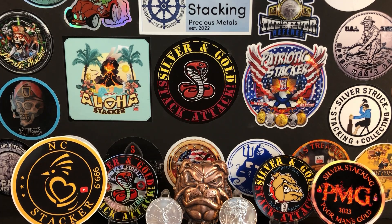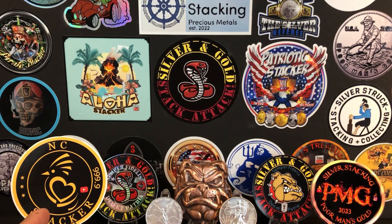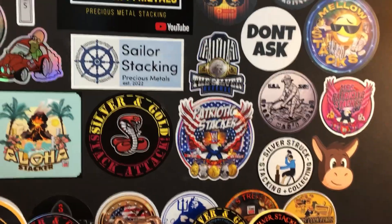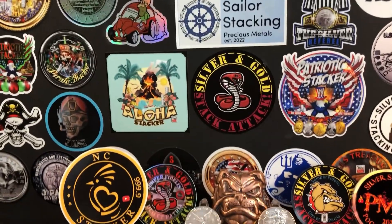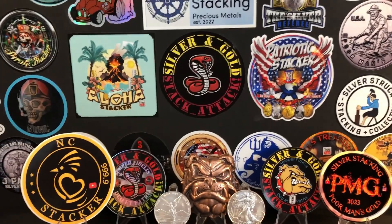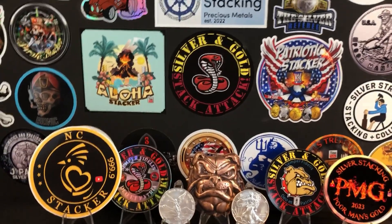So there you have it — two amazing government-backed bullion coins and one hell of a tough decision. Be sure to leave a comment down below and let me know which one you prefer and which one you stack more of. I love going through the comments and I do try to respond to each one. Also, a shoutout to NC Stacker and Poor Man's Gold — thank you so much for the mail call. If you're not on my board, ask yourself why not. Send me your decals and we'll do a trade — get on the board!